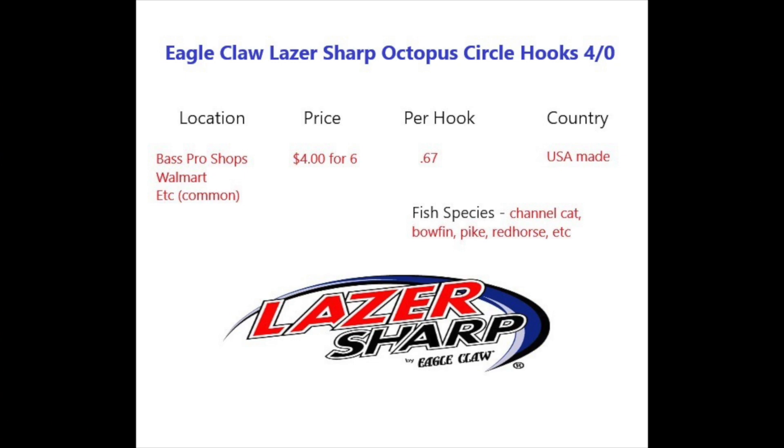I picked these up at Bass Pro Shop for about four dollars for six hooks, but you could probably find them at Walmart, and I'm pretty sure you can find them at Dick's Sporting Goods too — price may vary. It ends up being about 67 cents per hook. They're made in the United States.